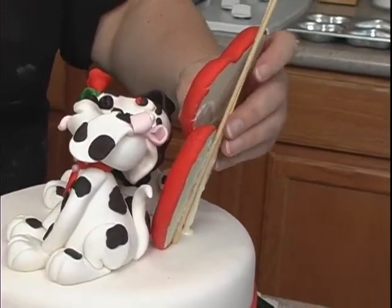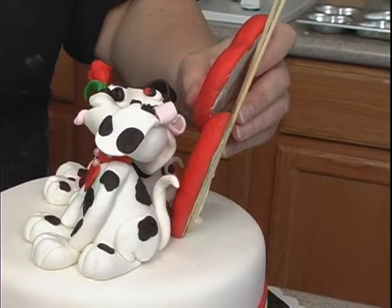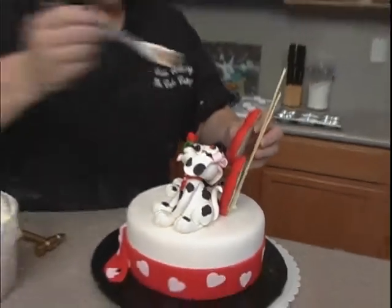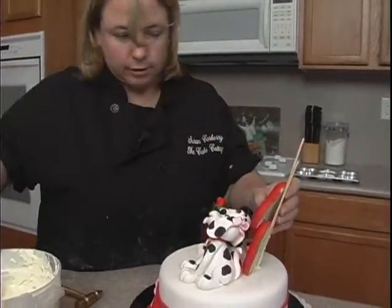Do this one like this. Just hold that for a second to secure that bottom part. Then what I need to do is take some chocolate here and secure it to the stick.